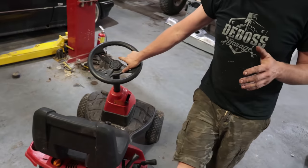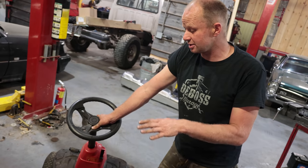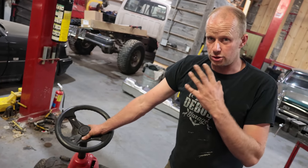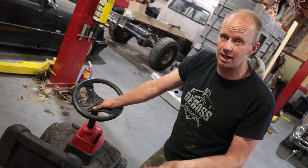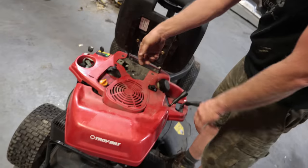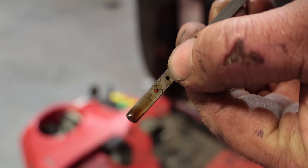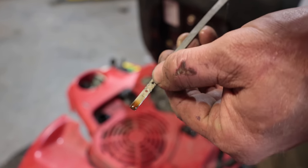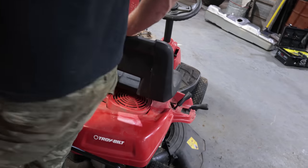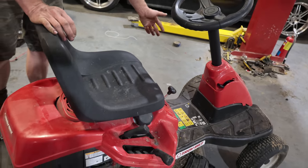Before it starts turning over, it's up to you if you want to do a spark plug change and an oil change. But these are also very inexpensive — they are basically a throwaway mower. So for a unit like this, I wouldn't hesitate to try and start it and make sure that it runs. If it runs, then do the oil change and do the spark plug. That being said, you do want to make sure there's oil in it. Every one of them has a dipstick and you want to have the oil up to the crosshairs. It being air cooled, there is no coolant, so this is really the only fluid you need to check.